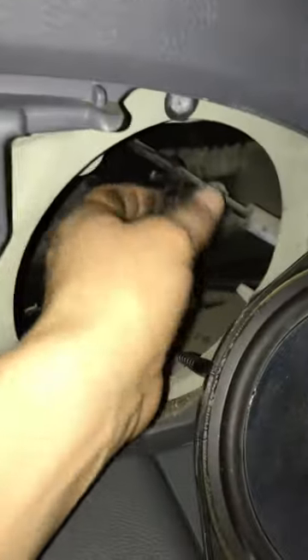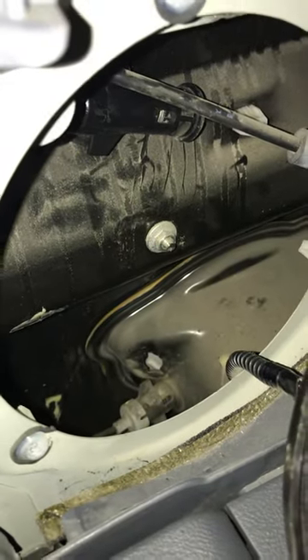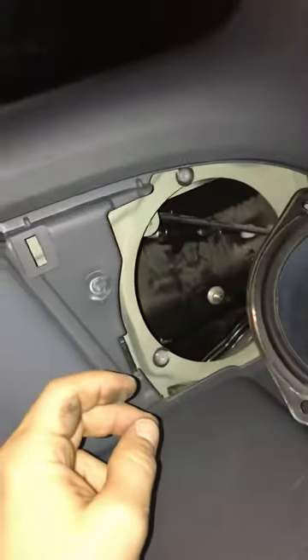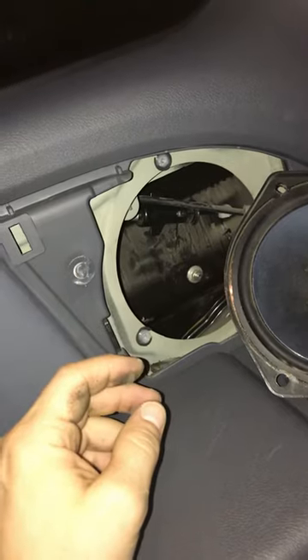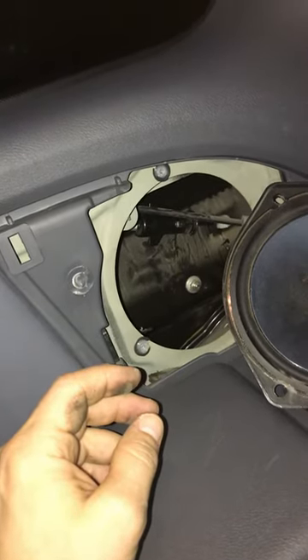I just wanted to post this so nobody goes through the pain of pulling the whole side of the van off. Somebody mentioned you have to cut the plastic off and stick your arm in there — this speaker method is so much easier. I hope that helps and saves people time. And don't subscribe because this is my only video.